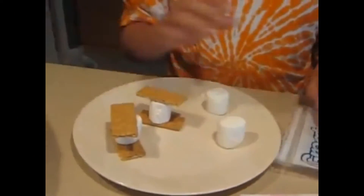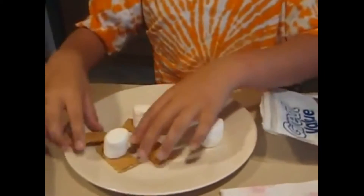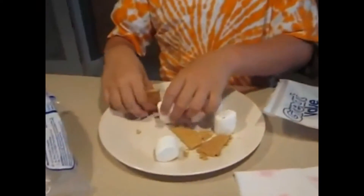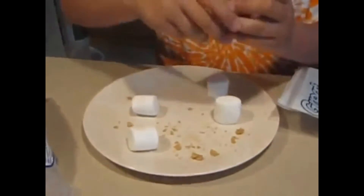And then... take off the crackers. Crumple them up. And then you don't need those crackers again.